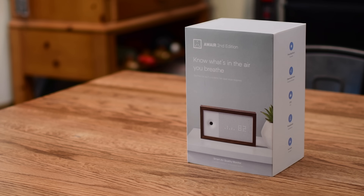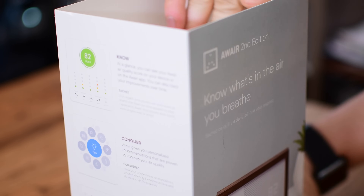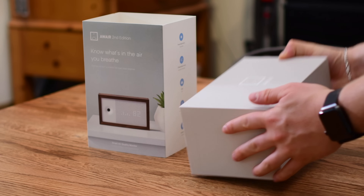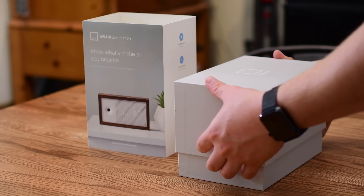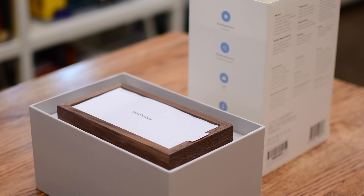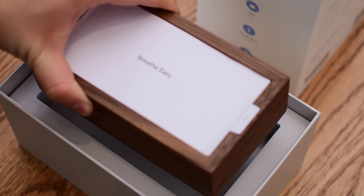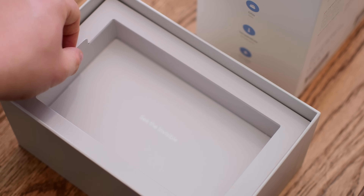A lot of smart home devices look really techie and nerdy and can really stand out. This is actually quite simple — it looks like it could be a clock, it looks a little bit modern, and has that really nice rustic wooden frame that helps it blend into a lot of different interiors. It definitely gets attention — I had so many people ask what it is, or what is that really cool looking clock, not even knowing it has all these other features built into it.